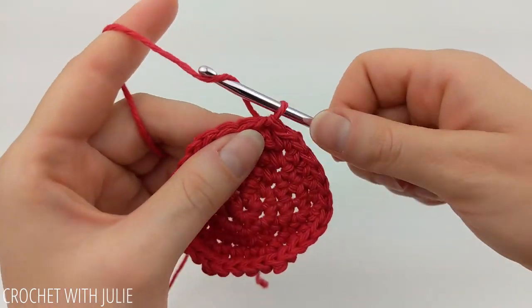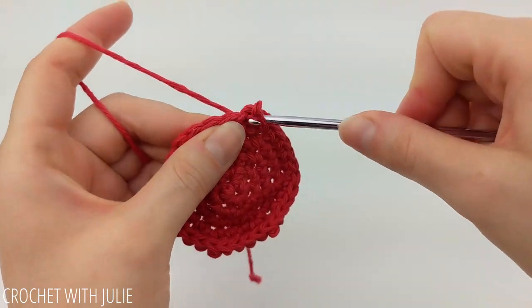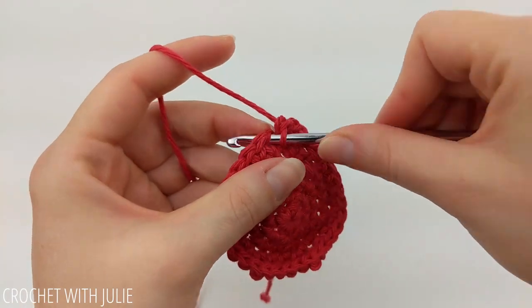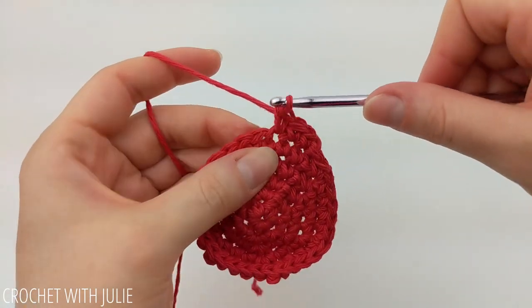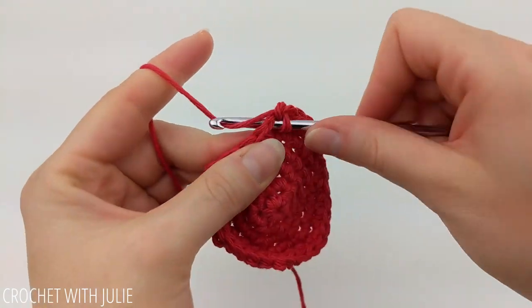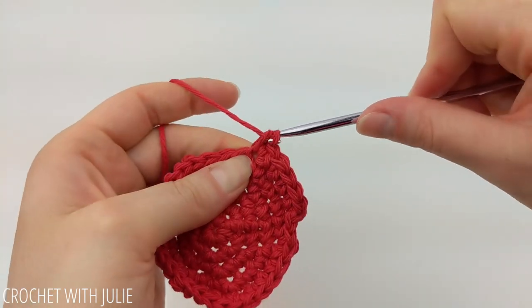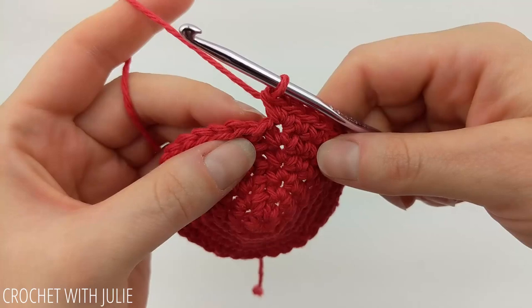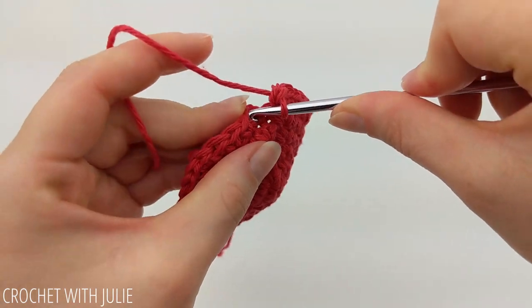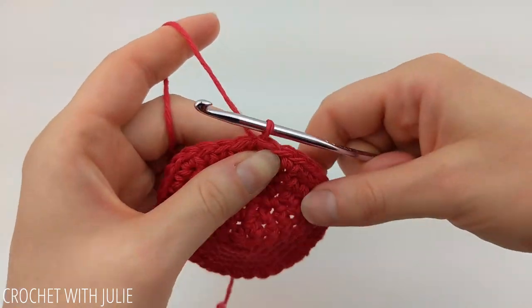For our next row we're going to chain one and then place one single crochet in our first four stitches and then two single crochets in our fifth. Repeat that going around and when done you should have a total of 36 single crochets. At the end of our row, skip your slip stitch and your chain one and slip stitch into the top of your first single crochet.